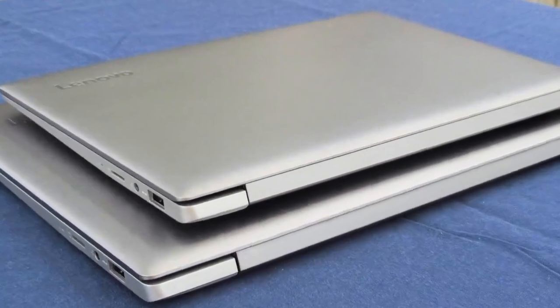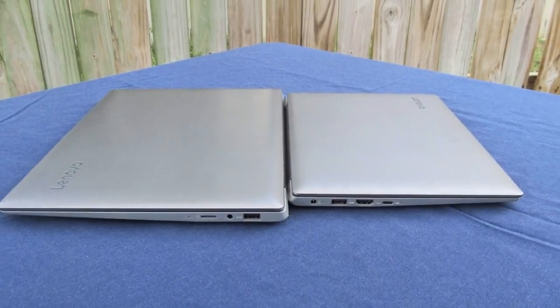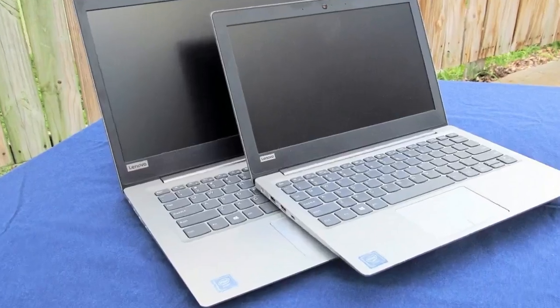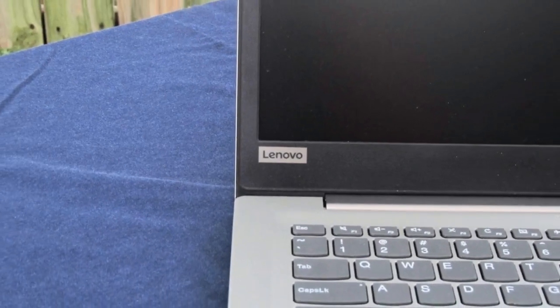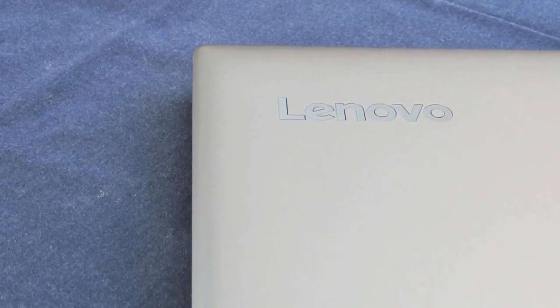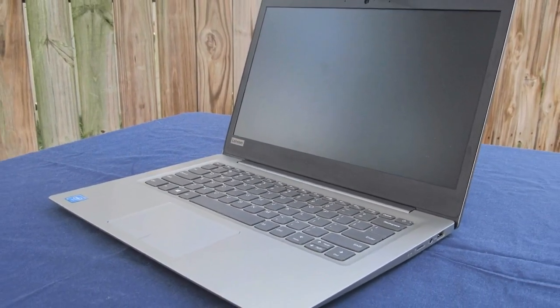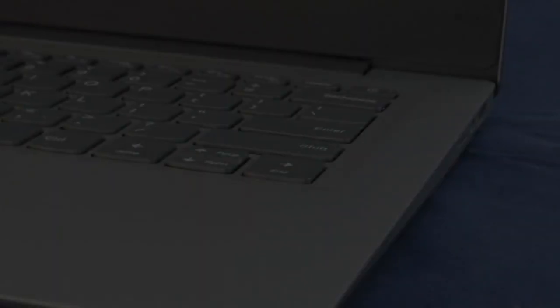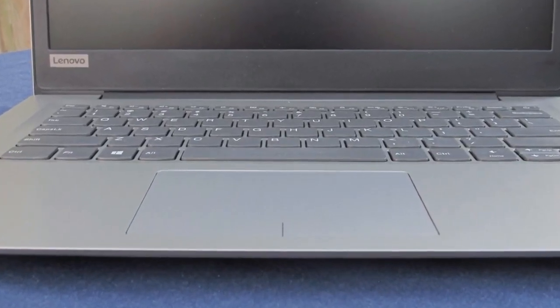Shut up and sit down. The Lenovo IdeaPad 110S was a popular budget laptop last year, and it's not hard to see why. Considering the low price, it checked quite a few boxes. Today, we have its successor under review.